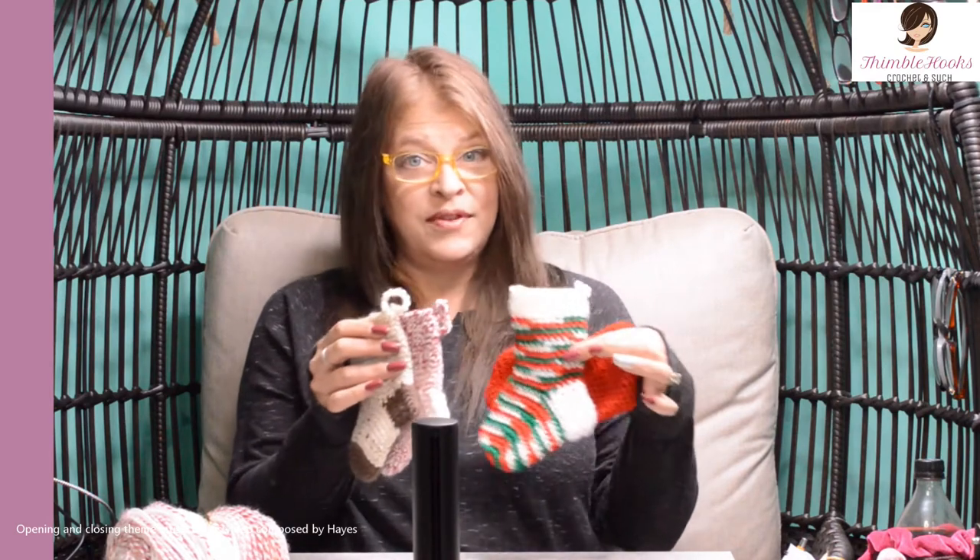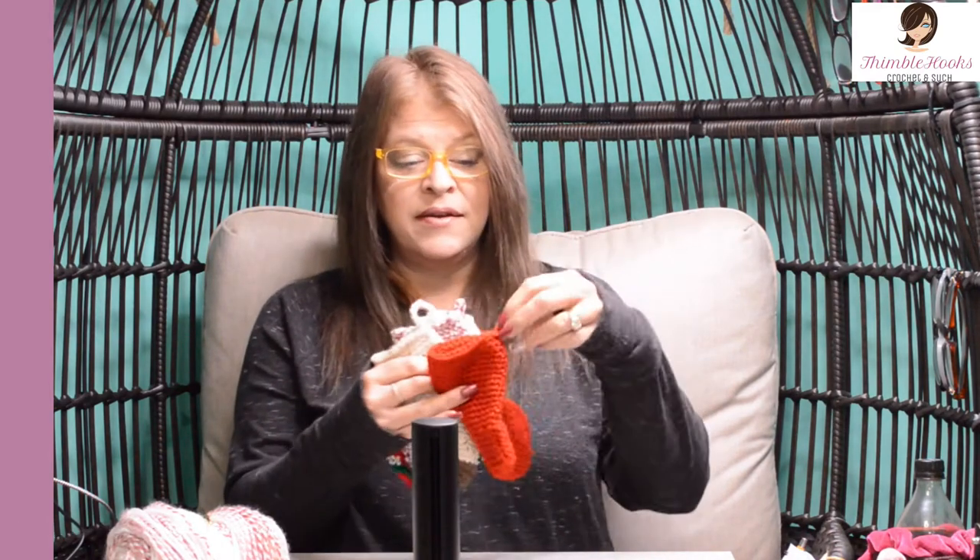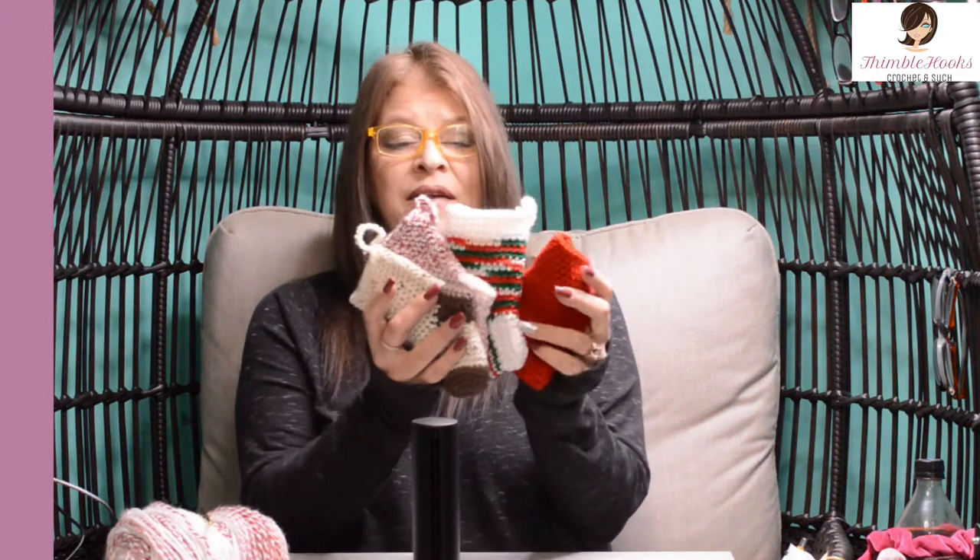Hi friends, Beth with Thimblehooks, and today I'm going to show you how to make these adorable little stockings. I use them for gift card holders where you can hang them on the tree as decorations. You can hang them from the mantle. I think they're just cute for tiny little presents. If you have a Secret Santa you could put a little present in it and leave it on their desk. I have several of them right here and my pattern is really, really easy. So let's get started.